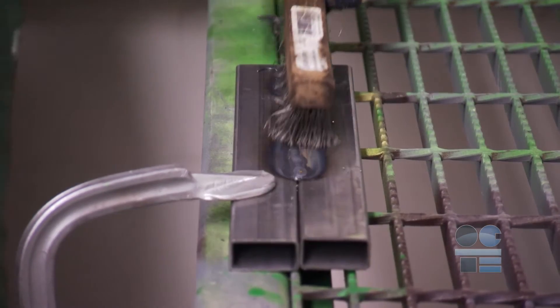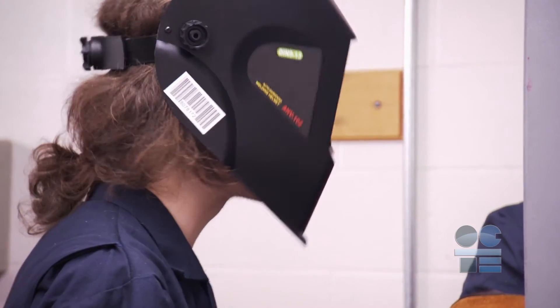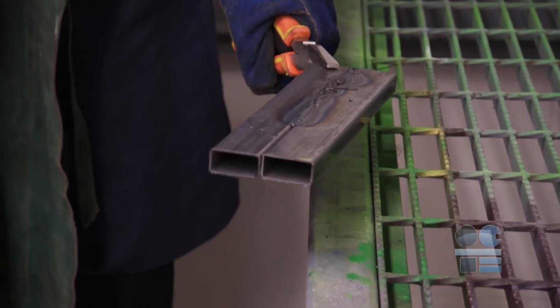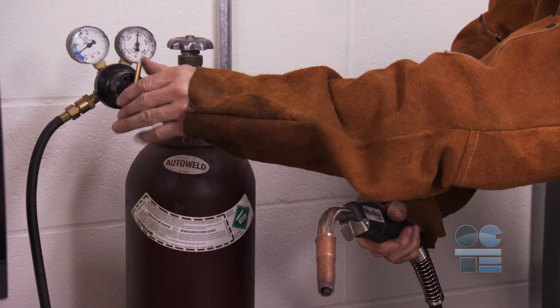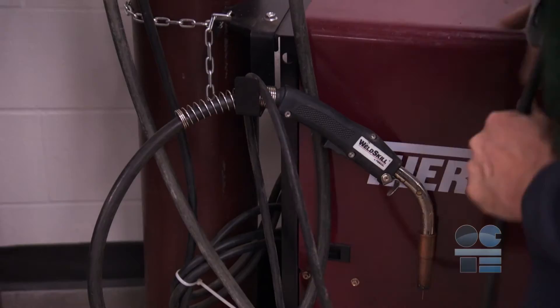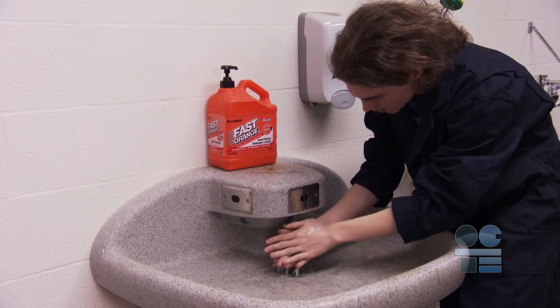Scrub the weld with a wire brush to remove any debris. Make sure you have your face shield or safety glasses on at all times — the debris is sharp and potentially hot. Use only gloved hands or tongs to remove the workpiece. Shut off the gas and turn off the welder, wrapping cables neatly and off the floor. A clean area prevents a lot of safety hazards. Clean up your area and get it ready for the next operation before leaving. And wash your hands.